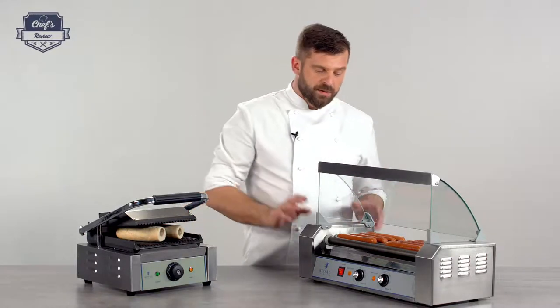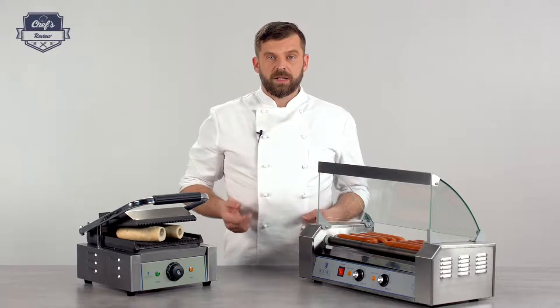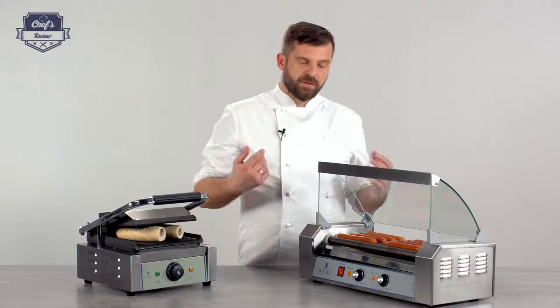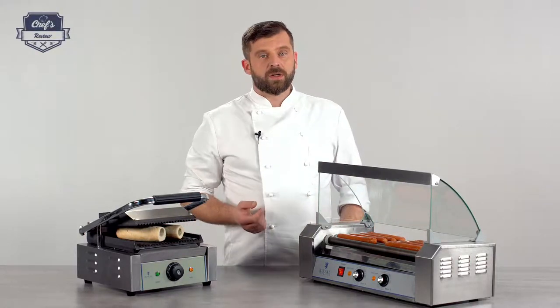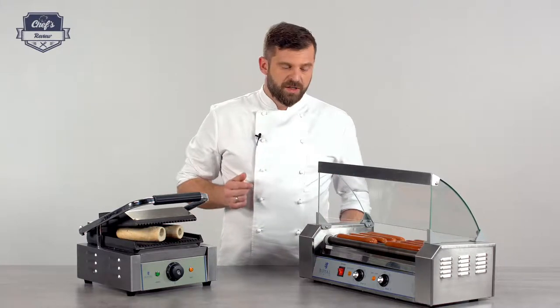If you're looking at hot dog roller grills, you might also need a counter grill for your buns, a hot dog bun warmer, or a steamer. Have a look at the website — there's a range of hot dog roller grills with different parameters and sizes, and a range of counter grills and hot dog bun steamers and warmers, so you'll definitely find the set you need for your venue.